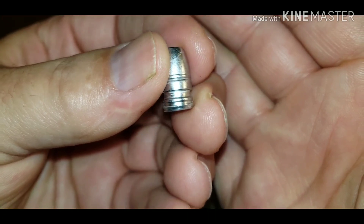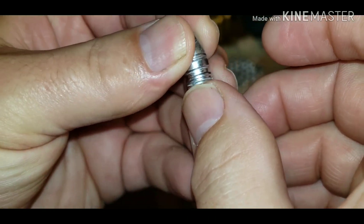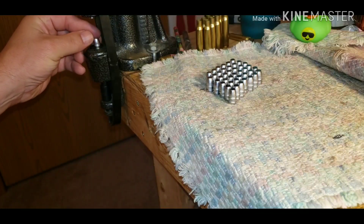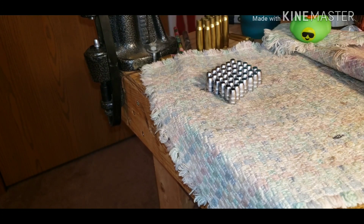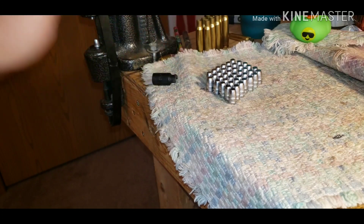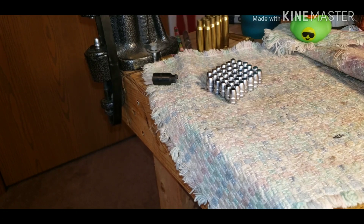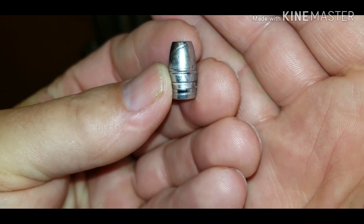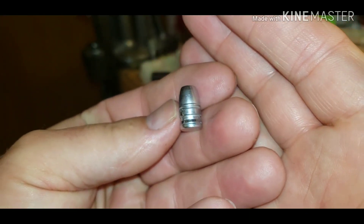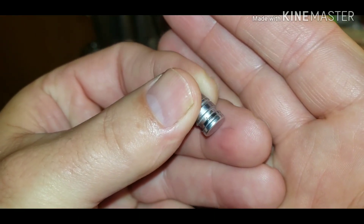What I've noticed is the aluminum ones — it's like you expand them and they come loose, and that makes it easier because then I can remove my seater and just kind of push down until the gas check is on the base and then it is pressed on. You can see that bottom groove or band is sized.